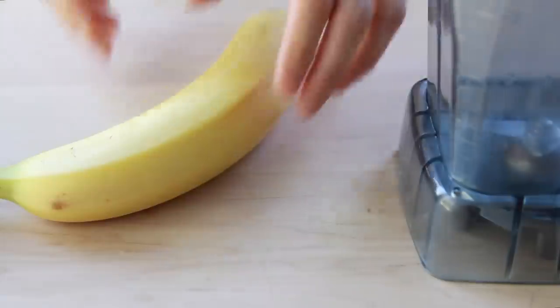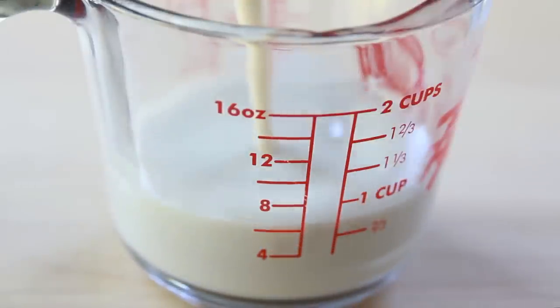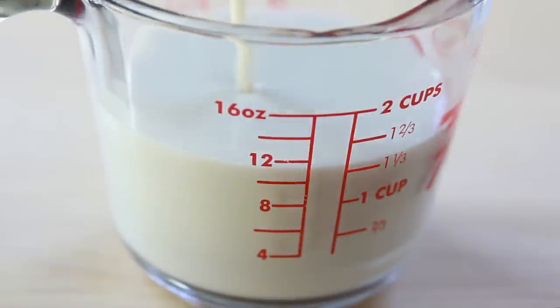We'll start with the wet ingredients. Since this recipe is for sweet crepes, I am using a banana here because it's a great substitution for oil, eggs and a sweetener in baking. If you're not a fan of bananas, you can use applesauce instead.